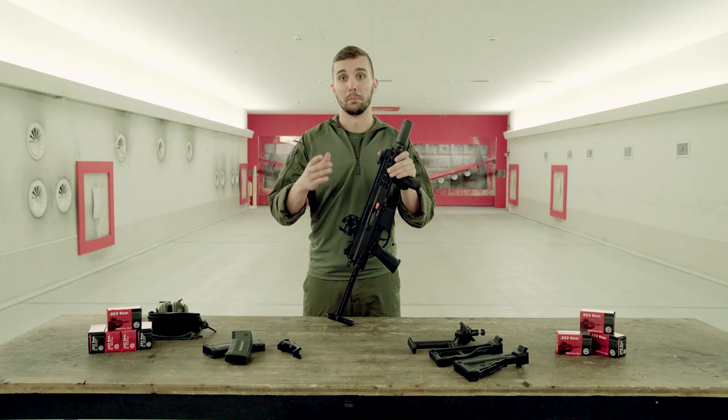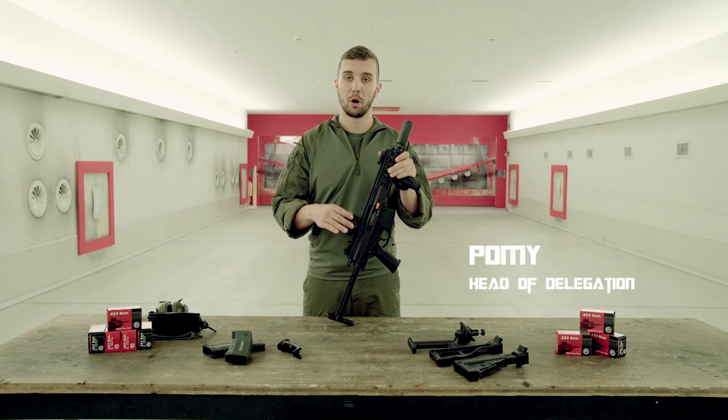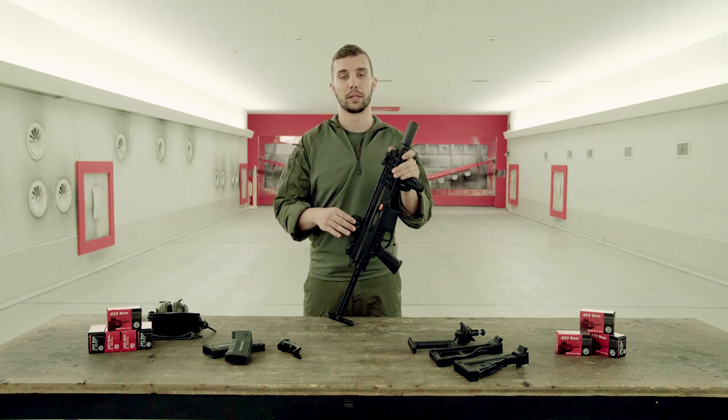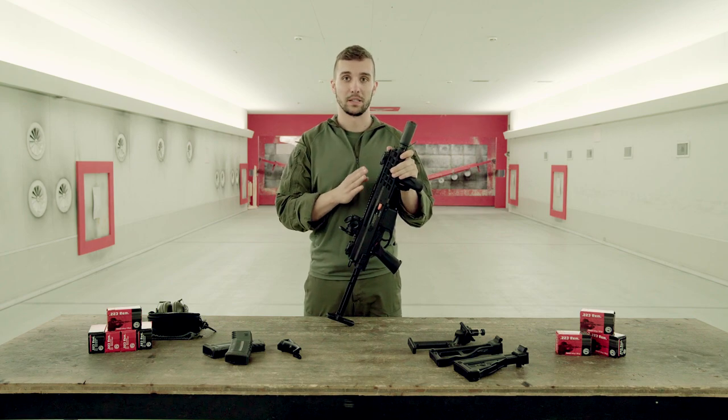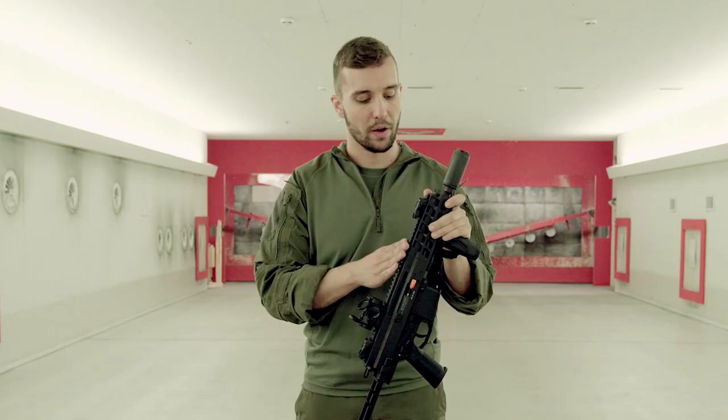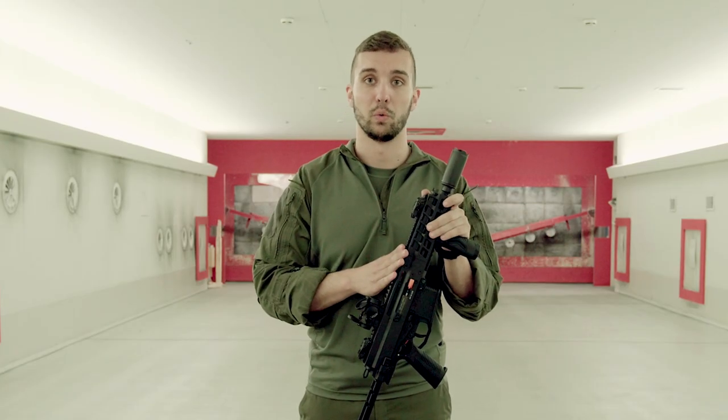Hi everyone and welcome back to the MillComp YouTube channel. My name is Pomi and today I and Bob are once again back here in Thun at the B&T HQ to bring you another gun breakdown. As you already can see and probably tell, we have something quite special here today — we have an APC-556, but the PDW version.